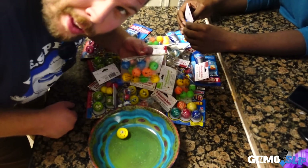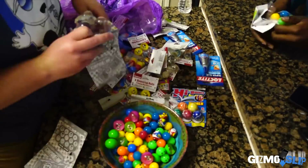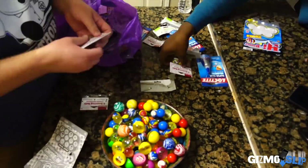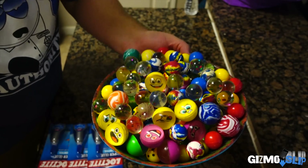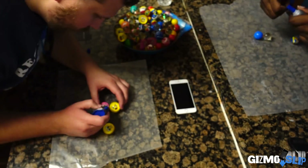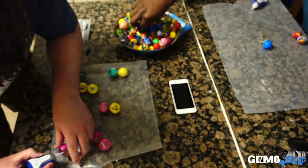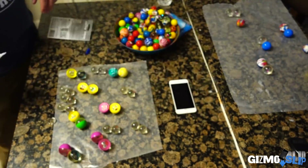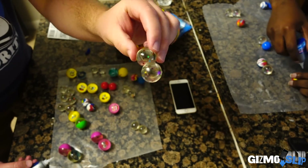Step one: take all the bouncy balls out. That's 170. It's working!